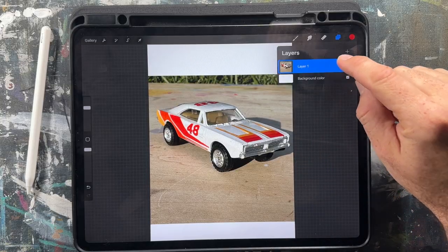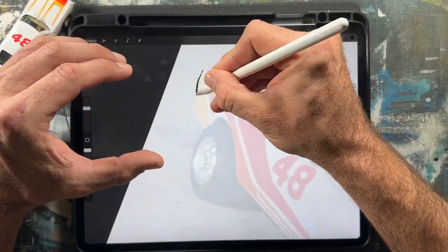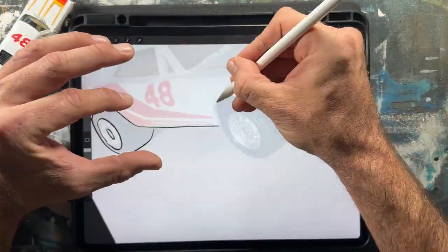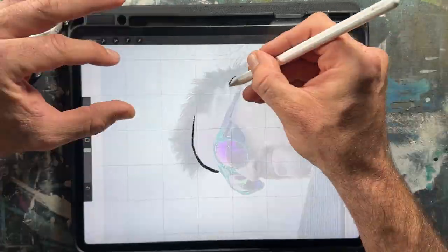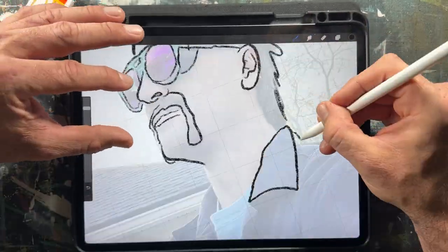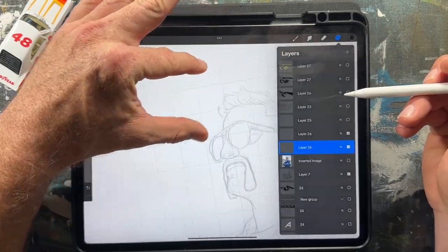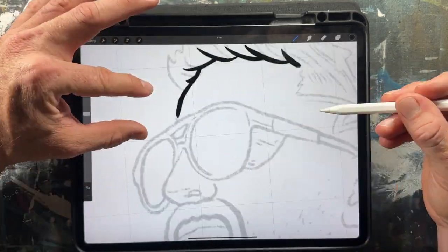I started building the composition with the photos I had taken. Once I arranged them, I dropped the opacity and started sketching over it in Procreate. Now with the base sketch built, it's my favorite part — the line work. So I went into inking and chose my studio brush.